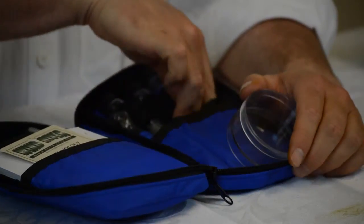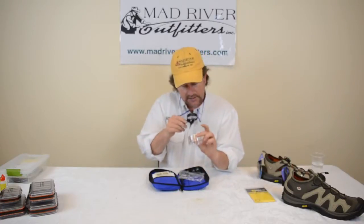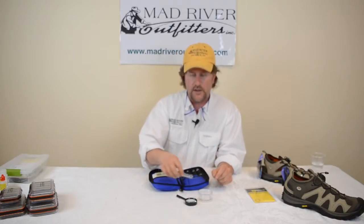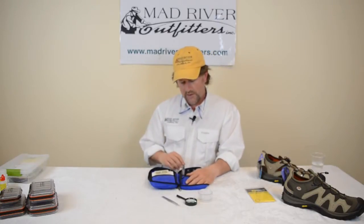You've got a little magnifying glass which is really cool. The magnifying glass allows you to check that bug out a little bit further. You've got a pair of tweezers which is handy for getting the bugs, pulling them out of your net. It does come with a thermometer, and it's important to know the water temperature for a variety of different reasons.